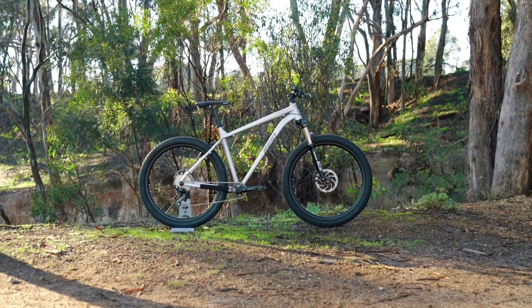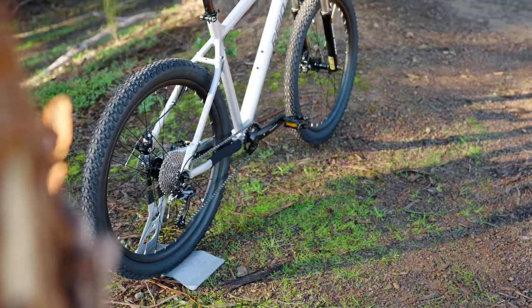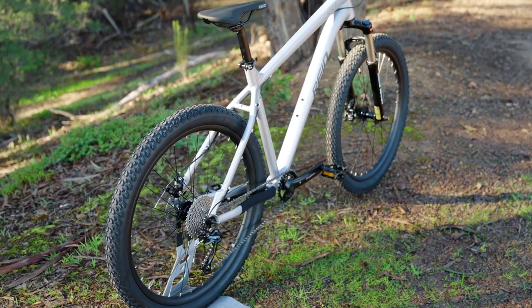The frame is a lightweight, double-butted 6061 hydroformed alloy with a slack trail geometry and sloping top tube for riders who like to throw it around.